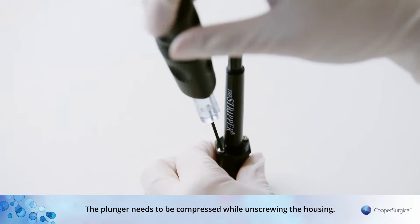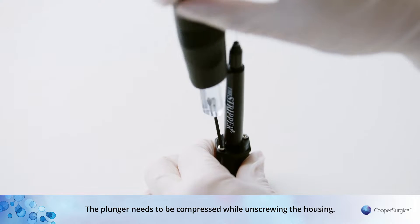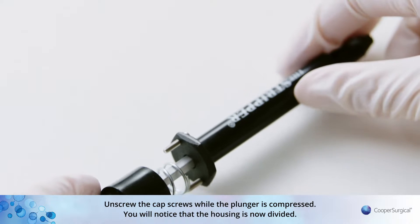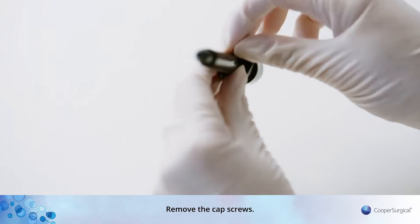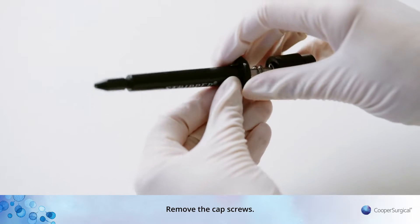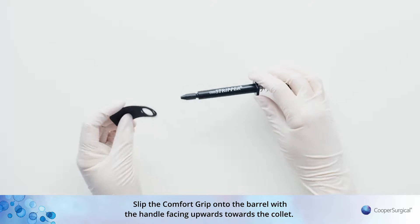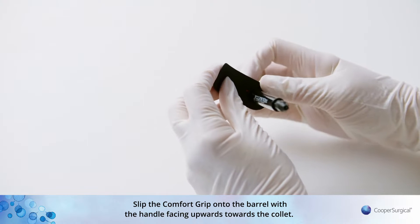The plunger needs to be compressed while unscrewing the housing. Unscrew the cap screws while the plunger is compressed. You will notice that the housing is now divided. Remove the cap screws.